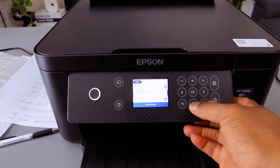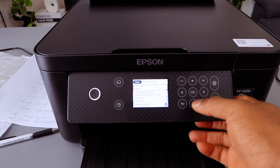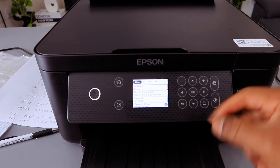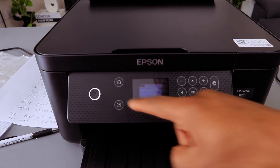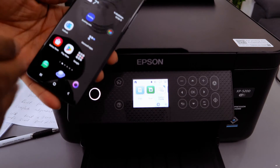Scroll down and select Check the Details. It will give you exactly this information — you can see Wi-Fi Direct is enabled, along with the network name and password. This is how to connect this printer to Wi-Fi Direct.